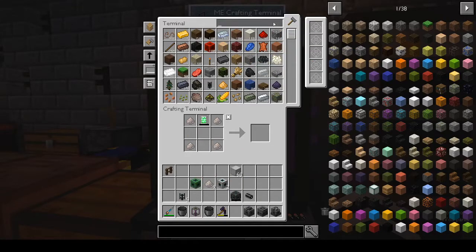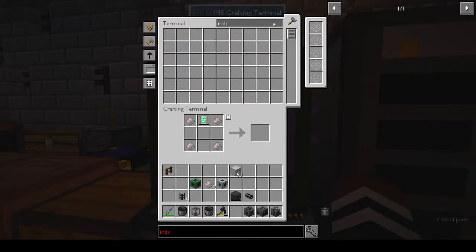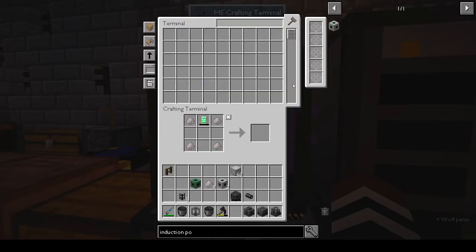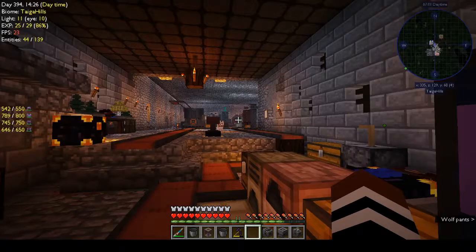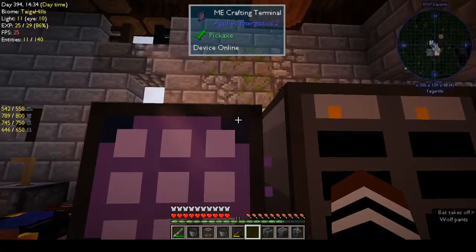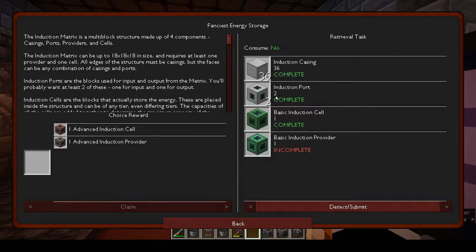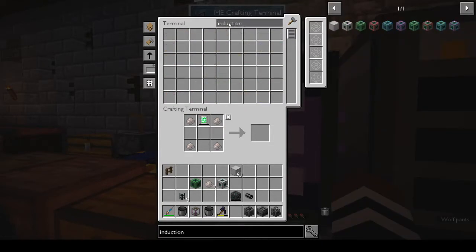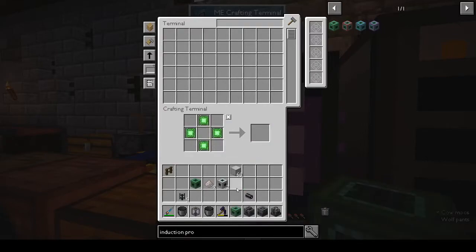That's the basic induction cell done. Then we want the induction port — or is it the induction provider? I was reading induction port and it said two — we need two induction providers. I was making that up. Induction provider: basic energy cell, induction provider — and we have that. Awesome.